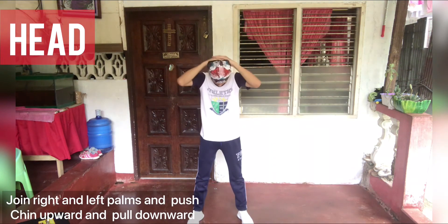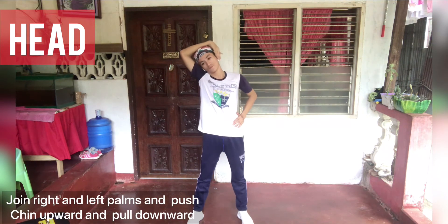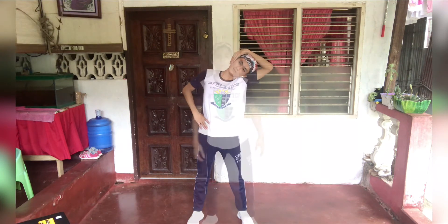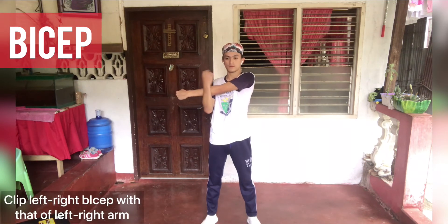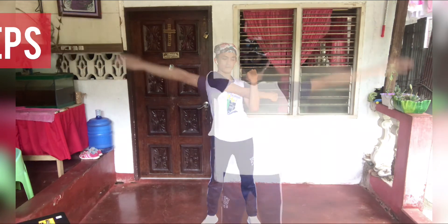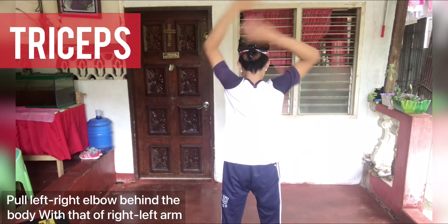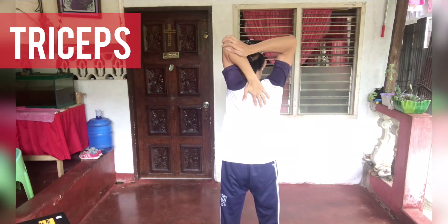Head — join right and left, push chin forward and pull downward. Bicep — flex left and right arm. Triceps — elbow behind the body, extend left and right arm.